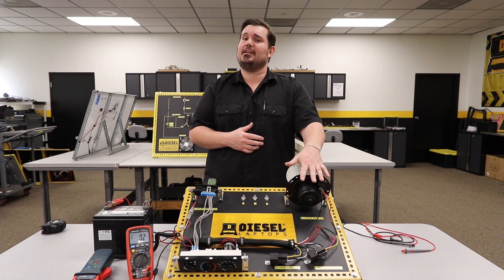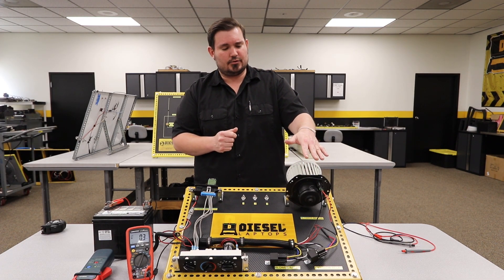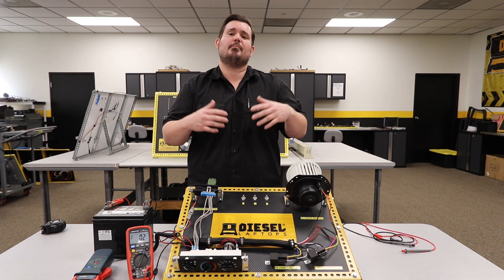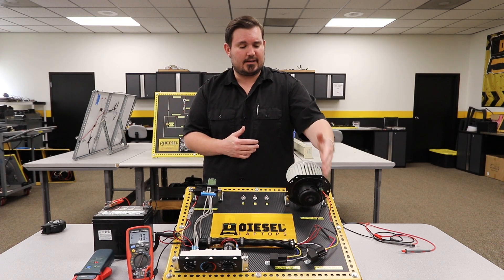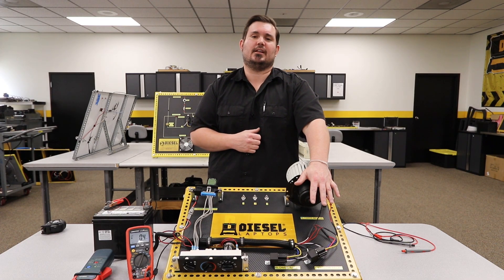And it may be something else besides HVAC tied into that circuit. So the best thing to do is to go to the components that are causing the amperage draw, or maybe the component that's causing you the issue. In this case, we went directly to the blower motor to see exactly what that blower motor was drawing while using an amperage clamp.